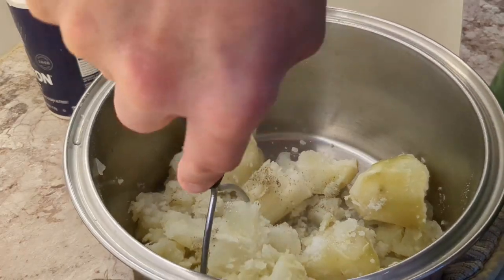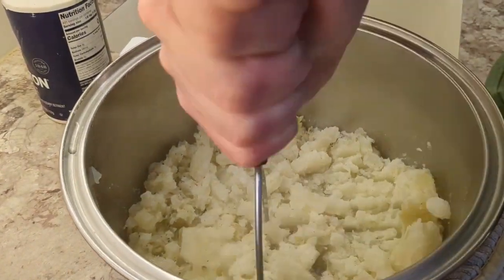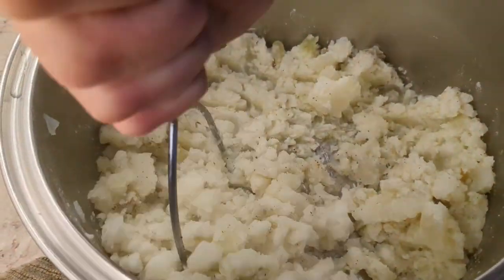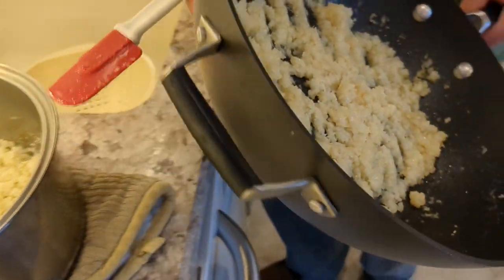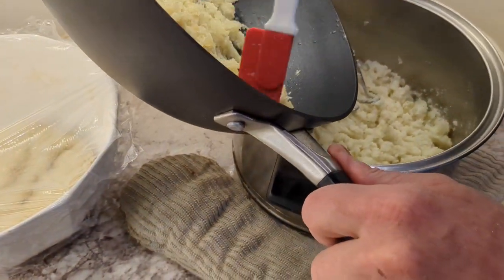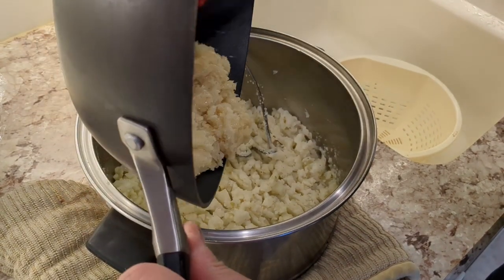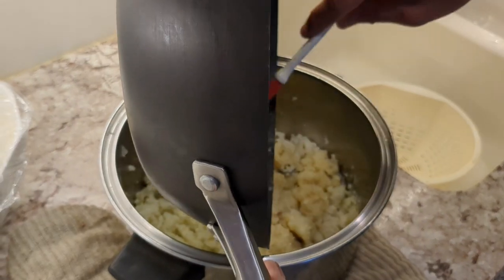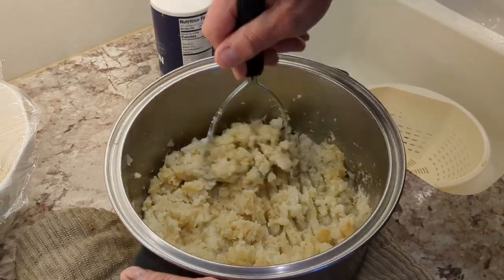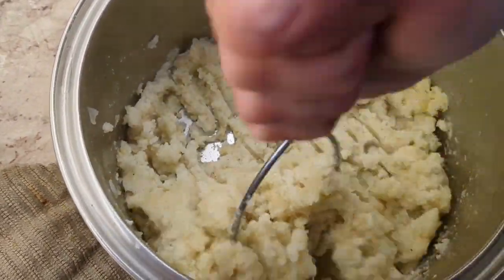We're going to rice the potatoes — if you've got a ricer, go for it. It kind of rices them nicely. Then we'll add our onions — I can touch the pan with my hand so they're definitely not hot, just warm. We'll work that in, then get the ricotta cheese in, and let the filling cool down. I don't want to put hot filling into the dough. Just move the onions around and mix them in with the potatoes — it smells really good.